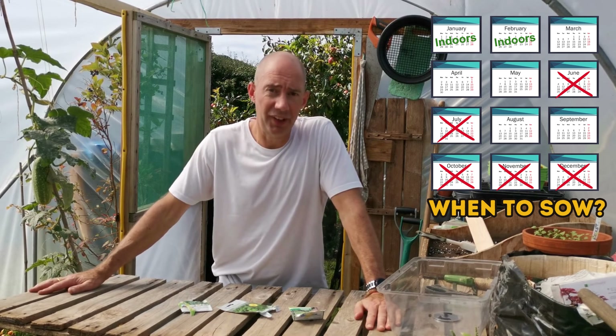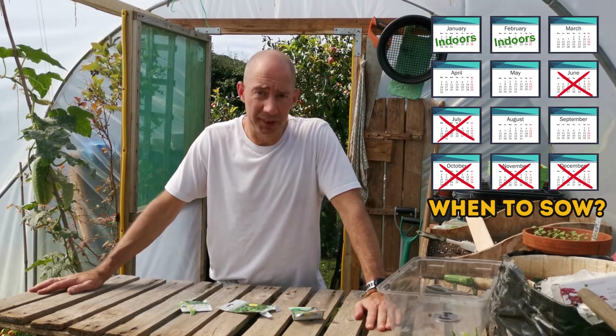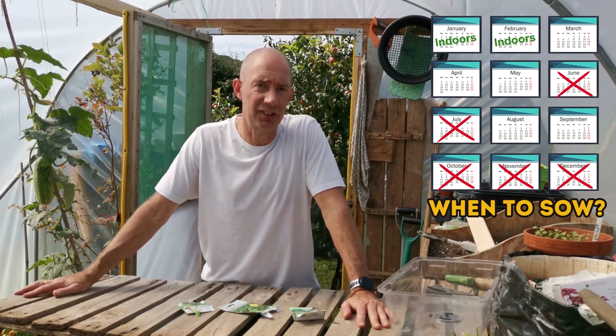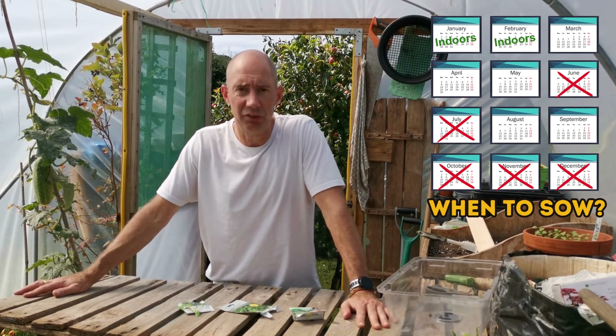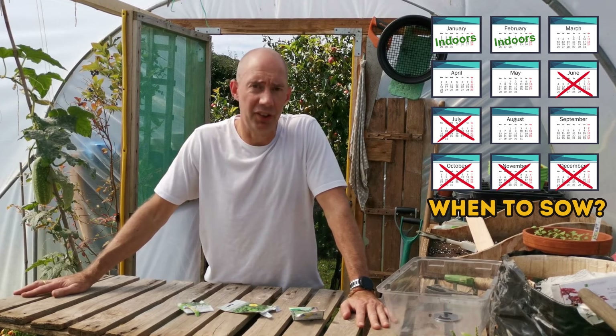Pop it in the ground and see how you get on — it's the best way to learn. We all learn by our failures and it makes you a better gardener. So let's get cracking. I'll show you how to sow it into seed trays first and then how to sow it directly into the ground.